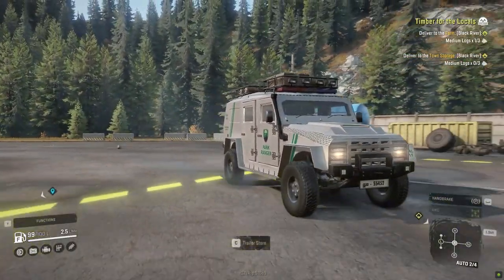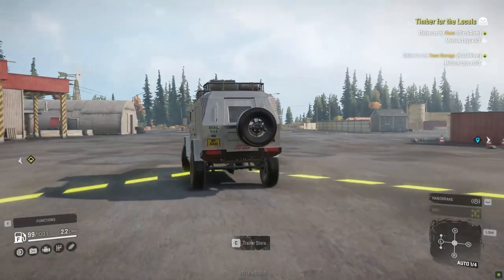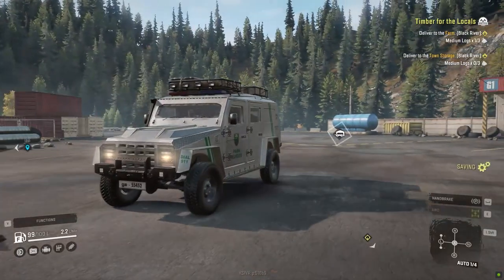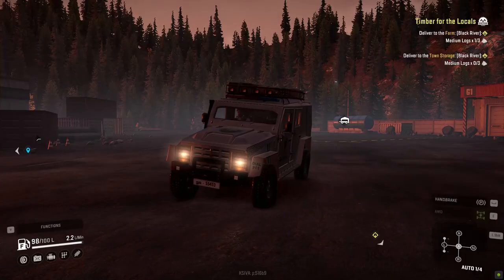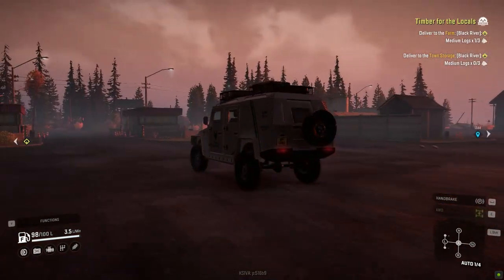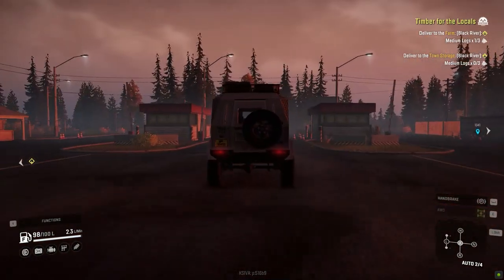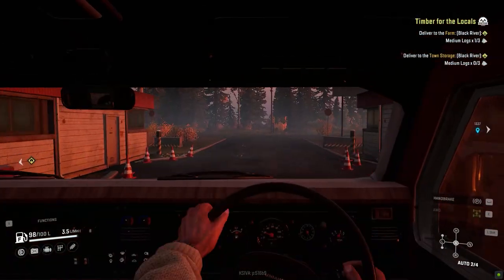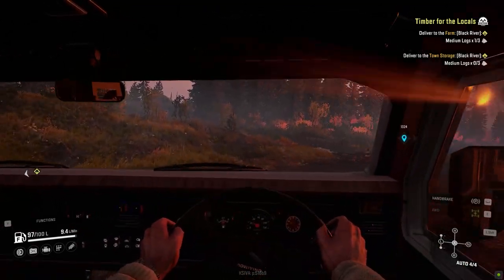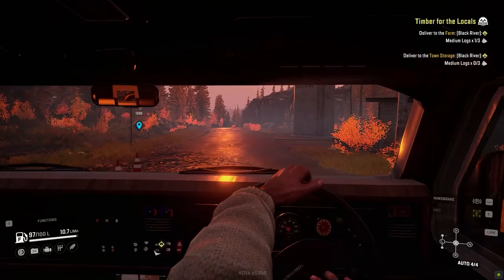I grabbed a bit of inspiration from GTA — I really love the GTA concept of park rangers. SnowRunner is all about exploring the wilderness, so why not bring in a park ranger? It gives you that whole GTA experience of living the life of a park ranger.